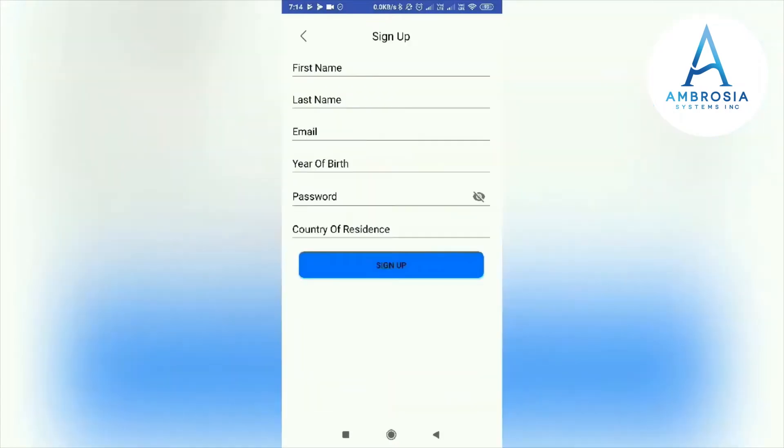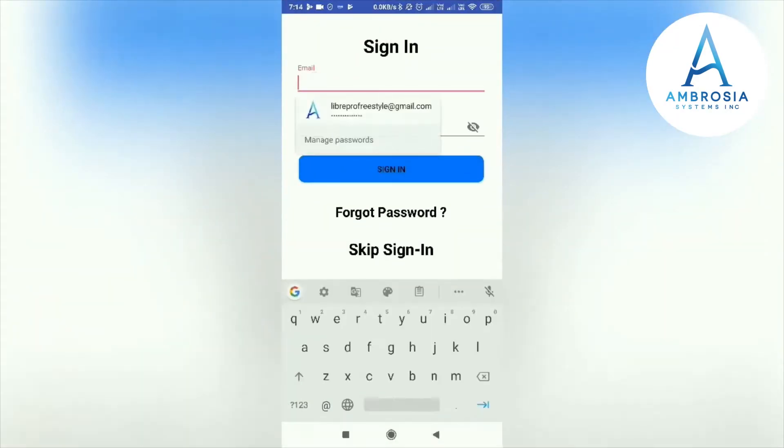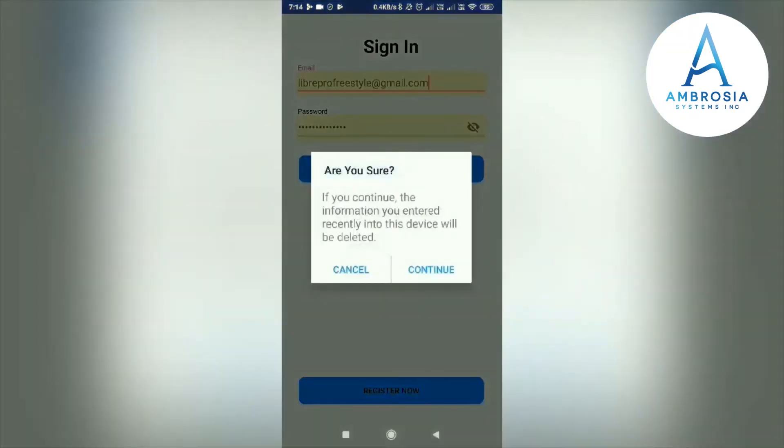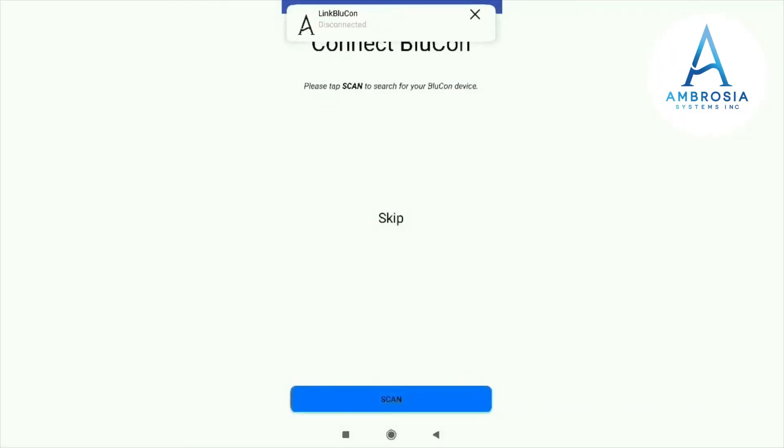You can use the sign-up form to sign up to the LinkBlueCon app. I have already signed up, so I'm putting in my login details. We don't have any data on this device, so clicking Continue. We are successfully signed in now.